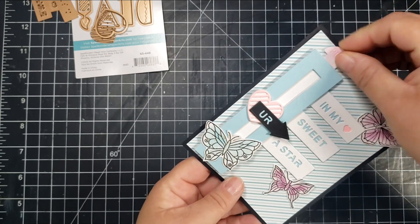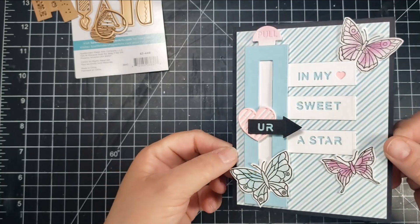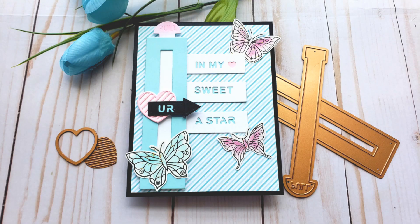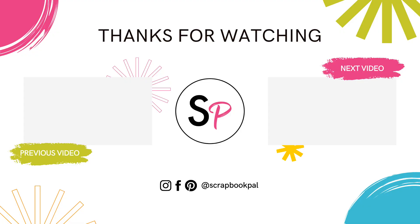And that finishes off the card — really, really cute. I love this slider; it can be used in lots of different ways. The accessories can also be used to make a card just on their own. I hope you liked this video. If you did, please give a thumbs up and don't forget to subscribe to the Scrapbook Pal YouTube channel — there's lots of inspiration from the design team members. Thanks so much for joining me, and I hope to see you next time.